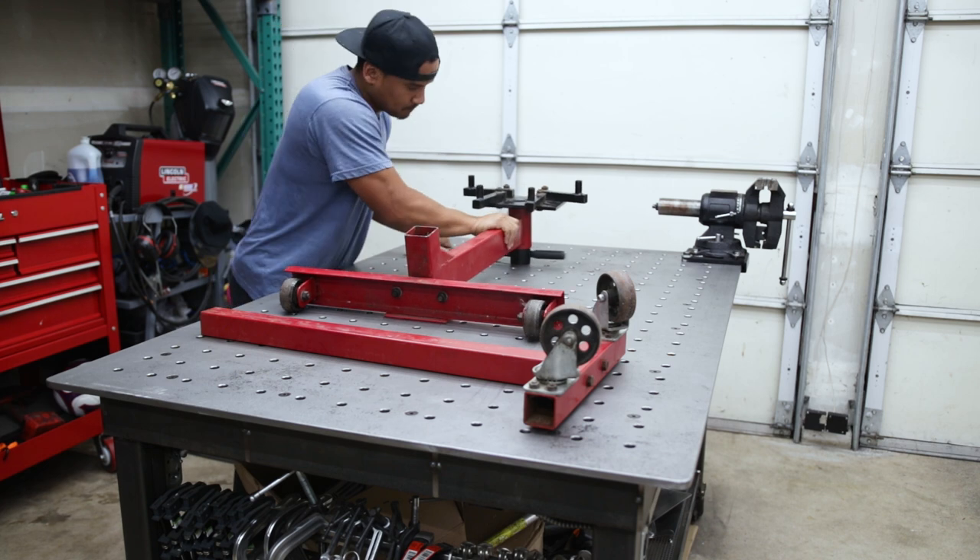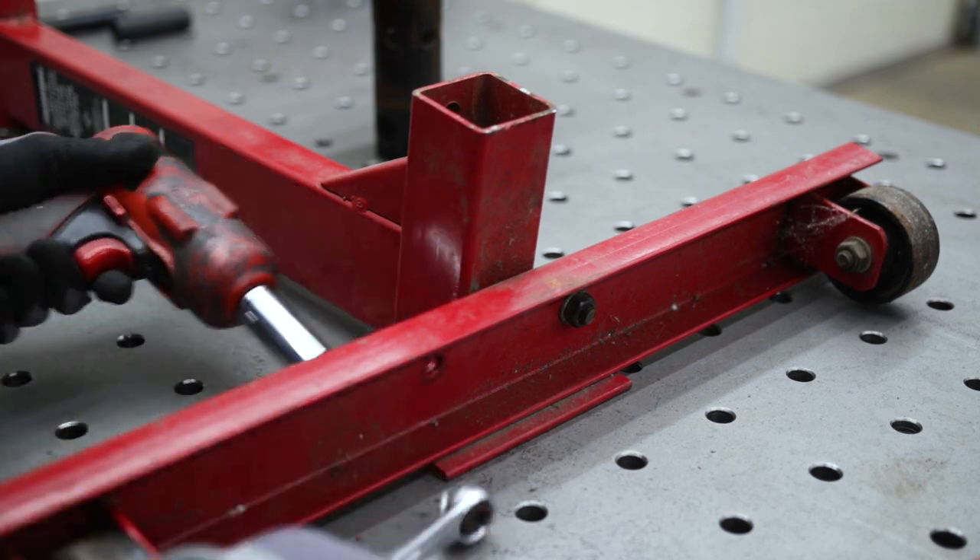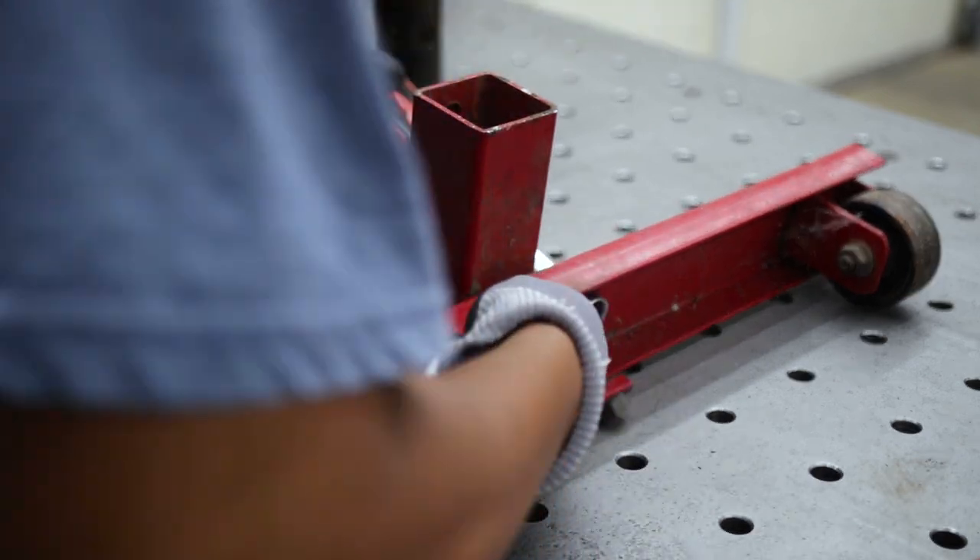Next was to pretty much break the dowel down. I wanted to get the main arm so that I could easily clamp it down into the bandsaw to cut it down to length.